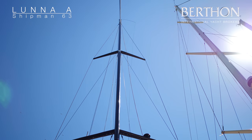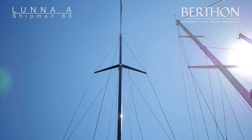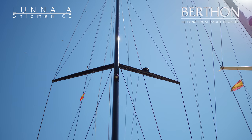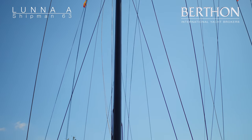Twin spreader carbon rig — very light, with lots of righting moment for these yachts, and carbon rigging as well. This gives good performance, but also at anchor there's more stability in the boat and less pitch and roll.